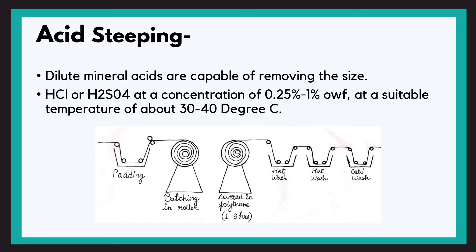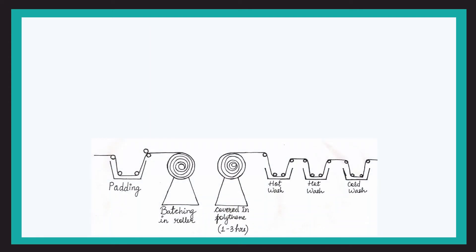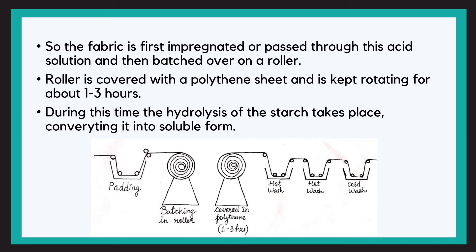Moving on to the next one — acid steeping. Here we use dilute acid for hydrolysis of the starch: HCl or H2SO4 at a concentration of 0.25 to 1% OWF (on the weight of fabric) at a suitable temperature of about 30 to 40°C. The fabric is first impregnated or passed through this acid solution and then batched over on a roller covered with a polythene sheet, kept rotating for about 1-3 hours. The polythene sheet prevents the outermost layer of the fabric from drying, as drying could increase the acid concentration and tender the fabric. During batching, hydrolysis of the starch takes place, converting it into soluble form.